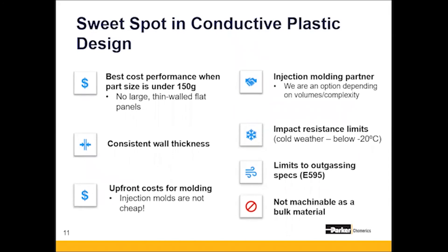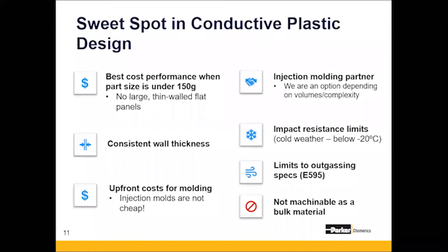Getting into the sweet spot of conductive plastic design — there are a couple of things to consider. Conductive plastics work very well when designed in the sweet spot of geometry and molding parameters. Parts should have a 1.5 to 3 millimeter wall thickness and ideally consistent walls. Parts should not be much larger than 150 grams — the larger the part, the lower the cost performance. While there is some upfront cost in buying an injection mold, there are volume-based benefits for higher-volume programs. Working with an injection molding partner experienced in engineered polymers is the best course of action. Comerix can be that partner — we not only manufacture the conductive pellets but can also do the molding in-house.